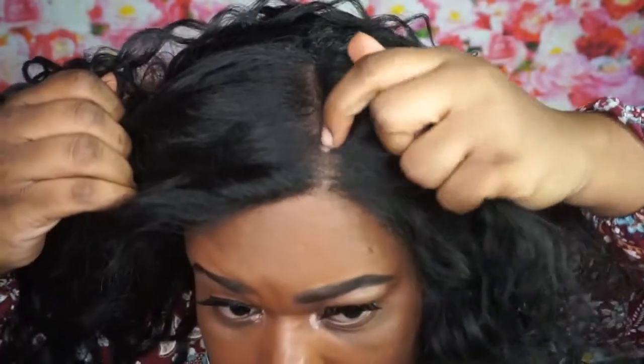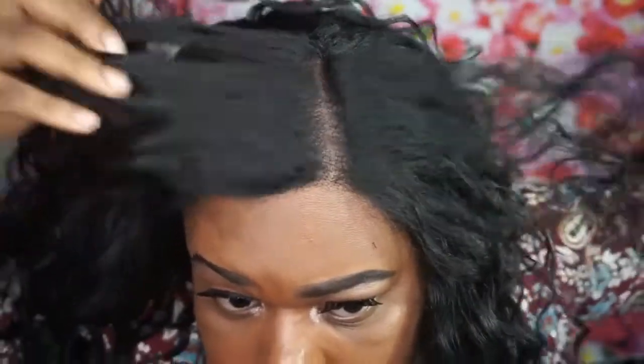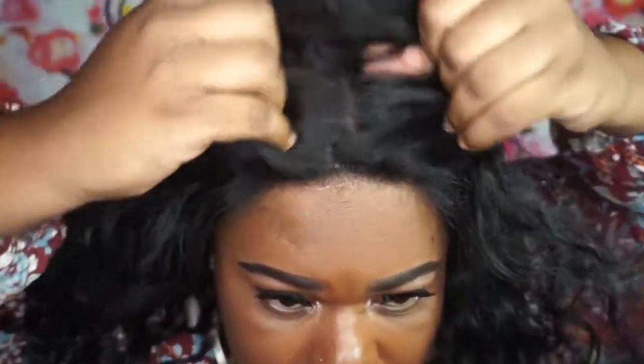You do get a 4x4 parting space, meaning from right here to right here you can part your hair. Let's look at the parting — you don't need to do anything to this parting. You don't need to add any type of powder or anything; it's just gorgeous as is.